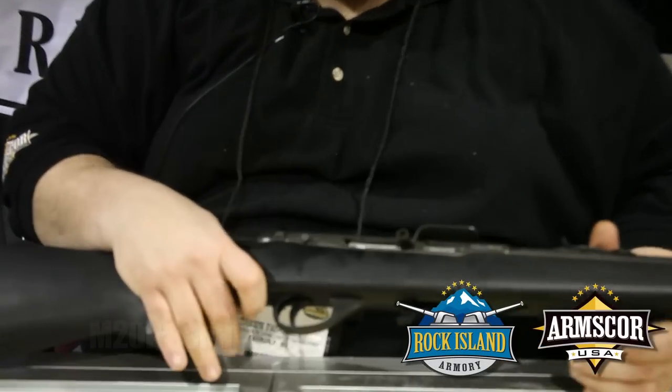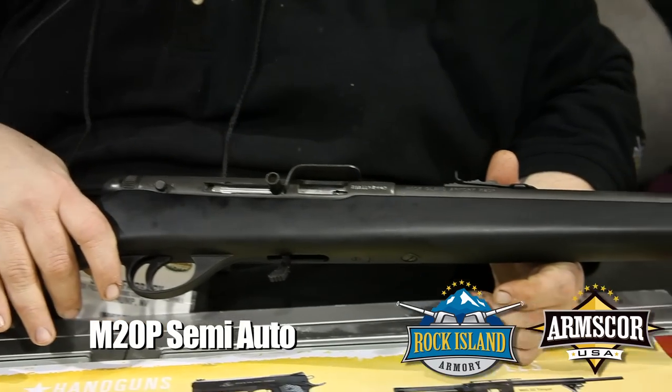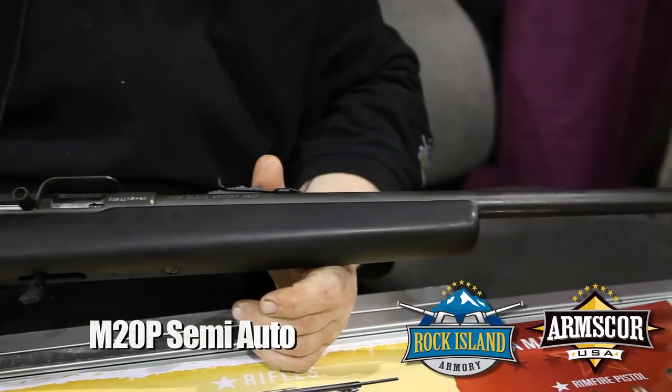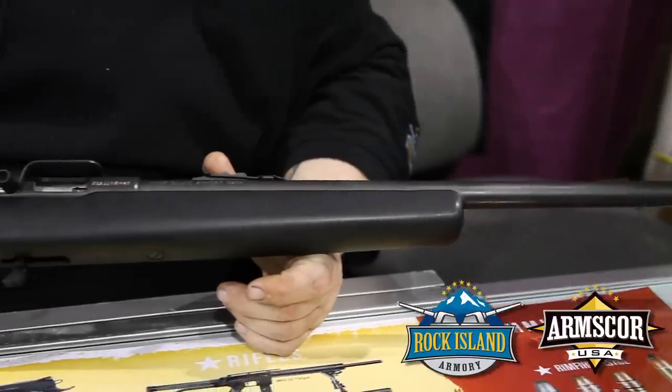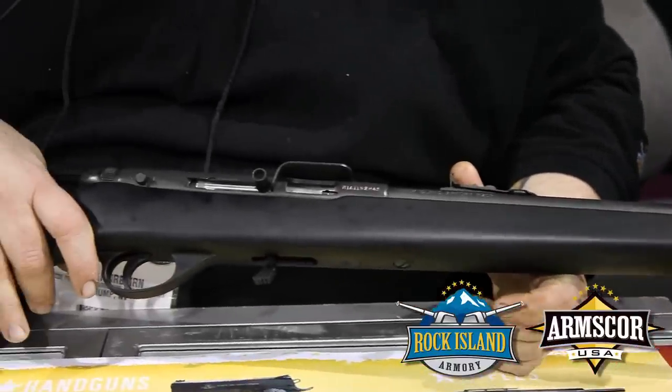Hello, I'm Sean Fairbairn, the gunsmith for Rock Island Armory Arms Corps. Today I'm going to show you the Model 20P semi-automatic 22 long rifle. The Model 20P is a parkerized finish with a black laminate stock.